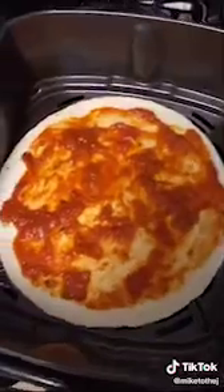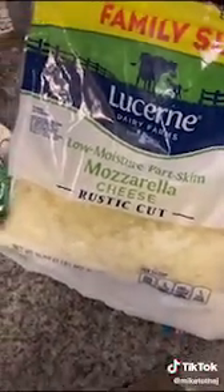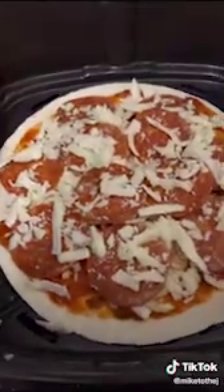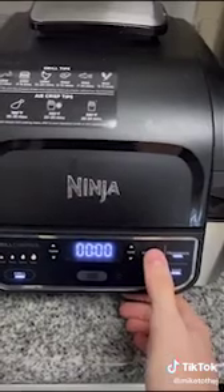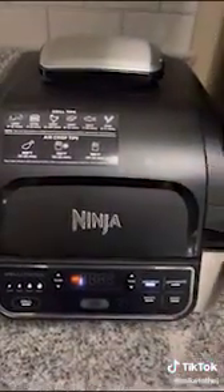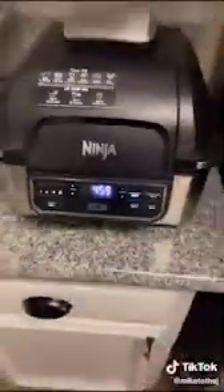I'm showing you how to make the easiest air fryer pizza. Instead of dough, you're gonna use a tortilla — these ones fit perfectly in the air fryer basket. That's the pizza right there. Put some sauce on it — make sure it's actual pizza sauce, not just regular marinara. Take your toppings and go classic: mozzarella cheese and pepperoni. Throw the cheese on, then add your pepperoni.